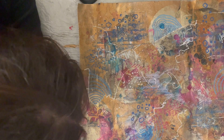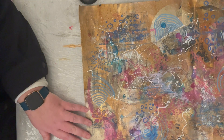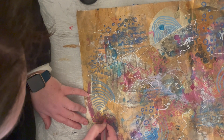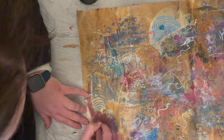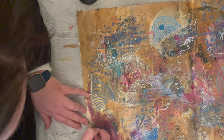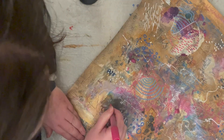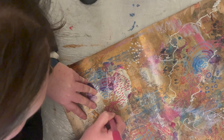Then I've gone back in with my pink paint marker and I'm going around some of the more 3D, more textured aspects of the collage from last week's video, highlighting around some of the flowers with my acrylic marker.